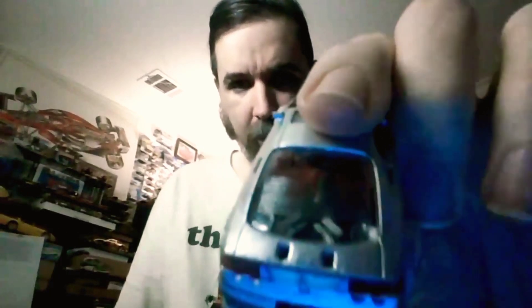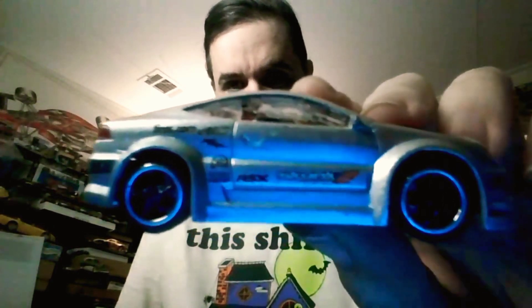This is the Acura Integra. The downside to this — it seems like every time I pick one of these up in the thrift store, they're missing the wing almost every time. I don't know if it's because the wings are plastic and they break them off, but almost every one is missing the wing.